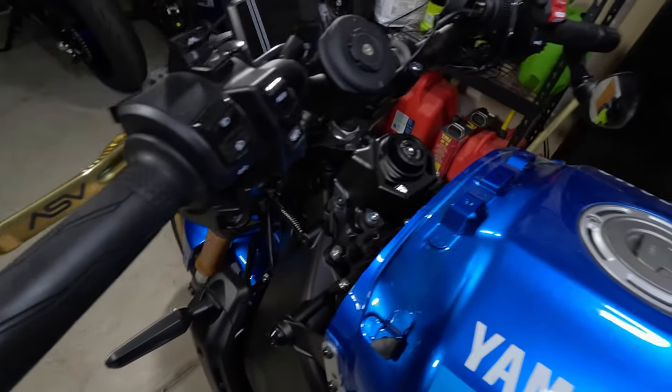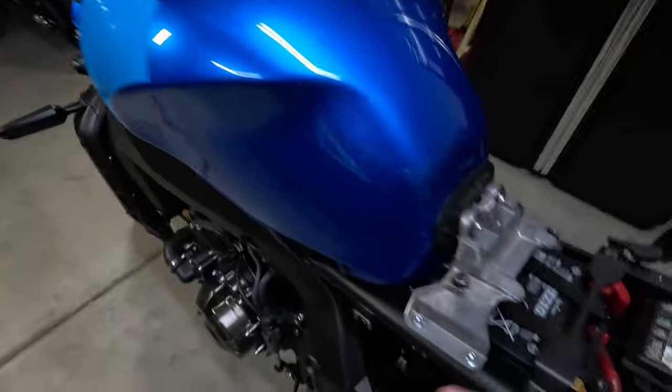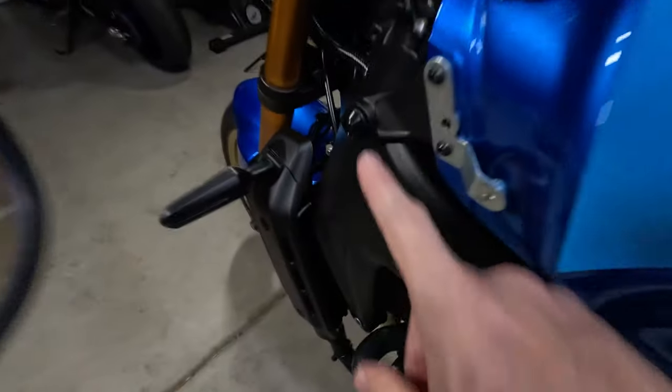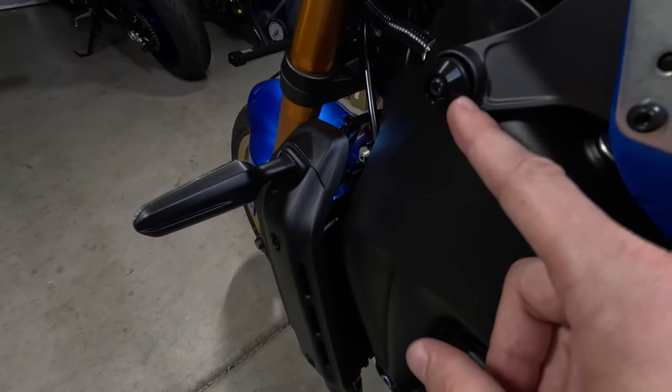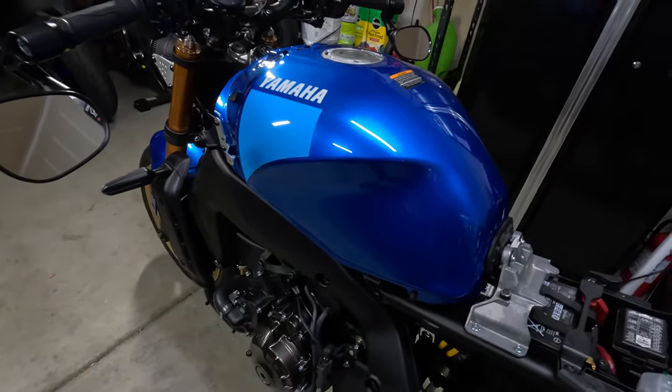After you remove the gas tank cover, to remove the gas tank there are four bolts holding it in place: two four millimeter bolts here, and then a four millimeter bolt here with one on the exact same side. I'm going to go ahead and remove those bolts and that'll free the gas tank.